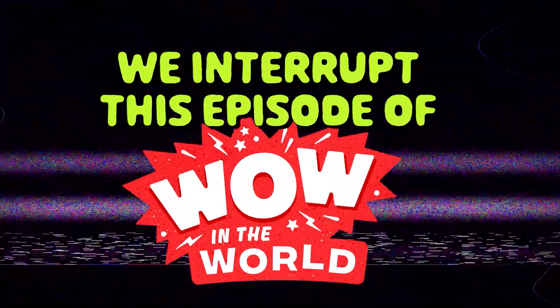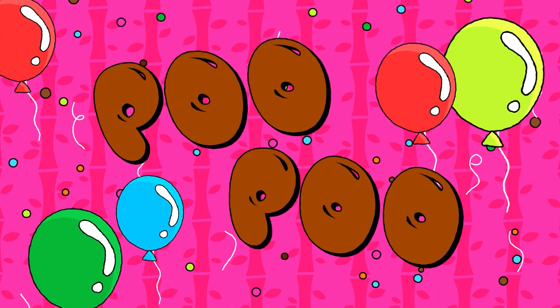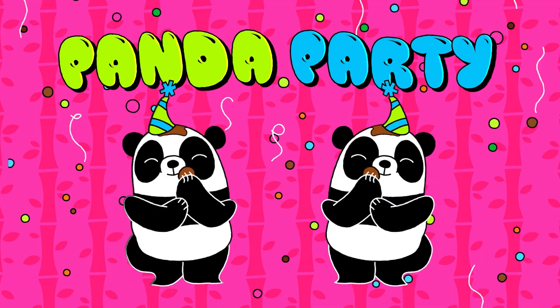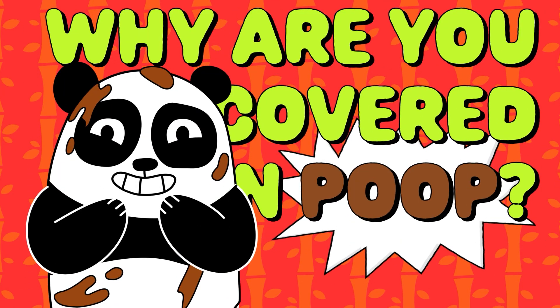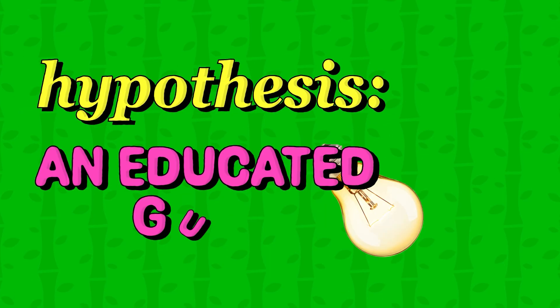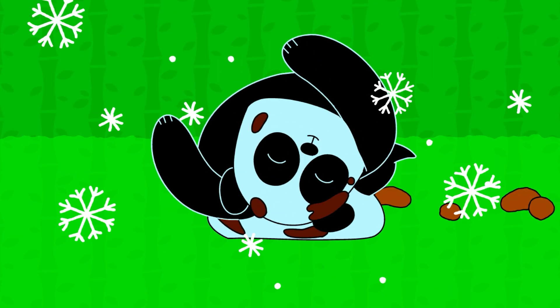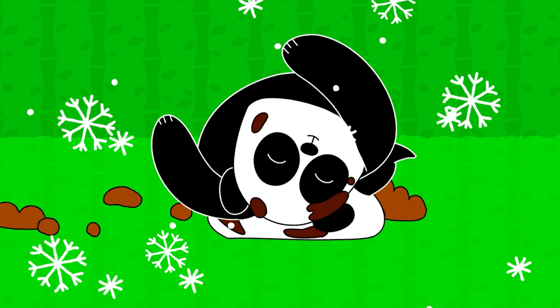The panda is using its paws to slather its body and face with poop. Poo poo panda party! Hey panda, why are you covered in poop? Is there a hypothesis — an educated guess — as to why these pandas do this? Yes! Maybe by coating themselves in horse poop, these pandas help keep themselves warm in the winter. Nothing like wrapping yourself in a warm blanket of feces!